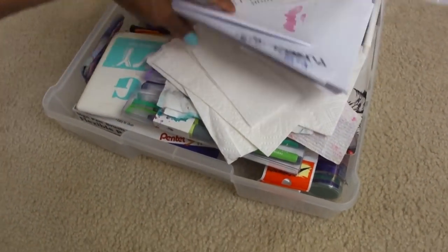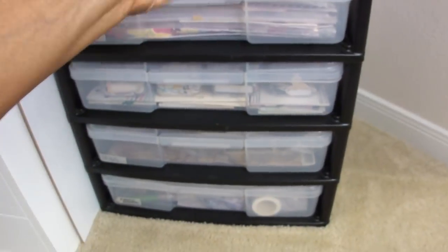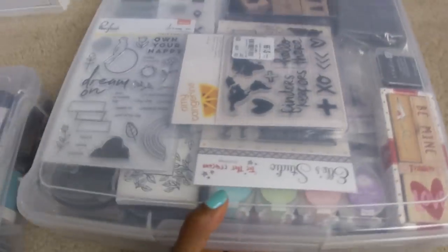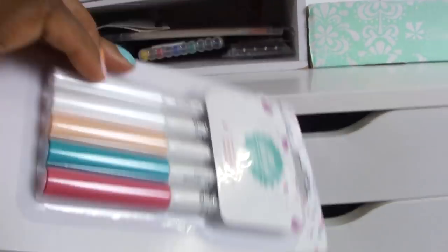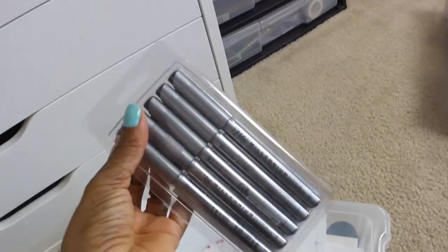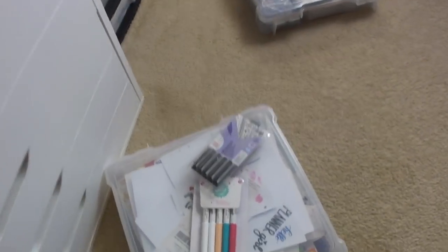The next step is to go through my studio and find supplies I want to have closer to me. I head over to this black iris drawer system and take out all of my stamps and mixed-media supplies — those will now go into my Alex drawers. I'm also finding some other miscellaneous things that I want to work with.